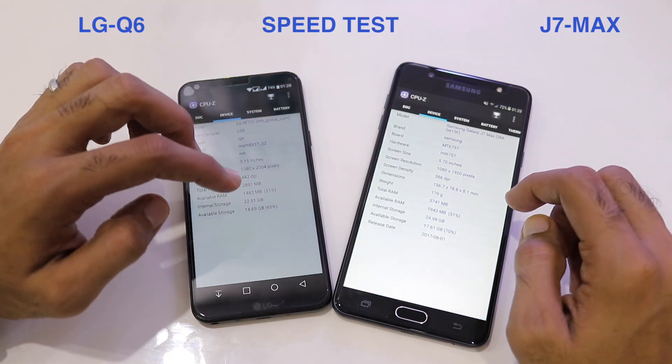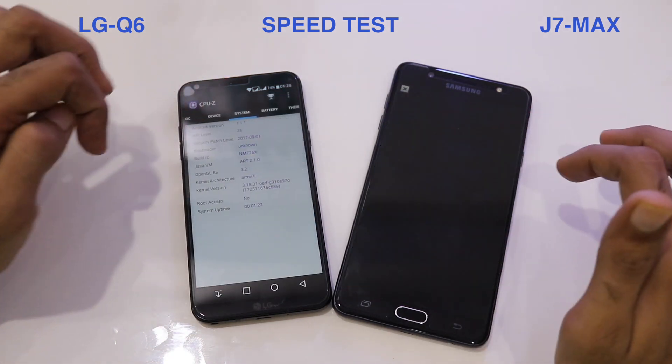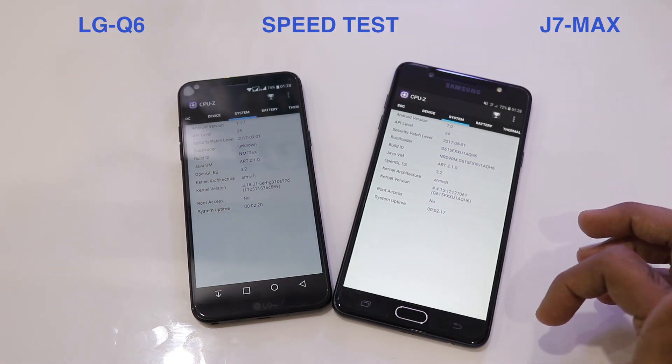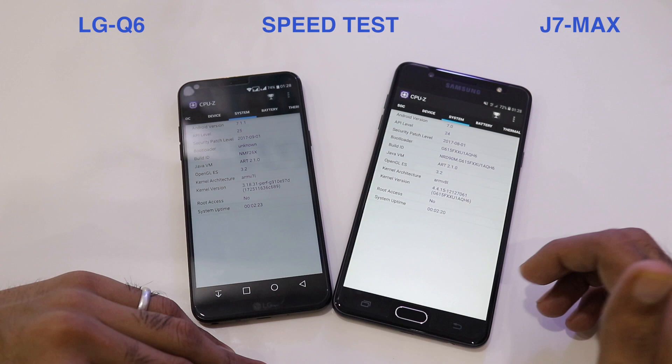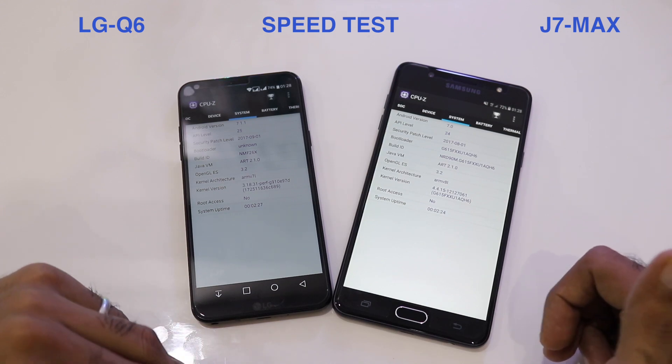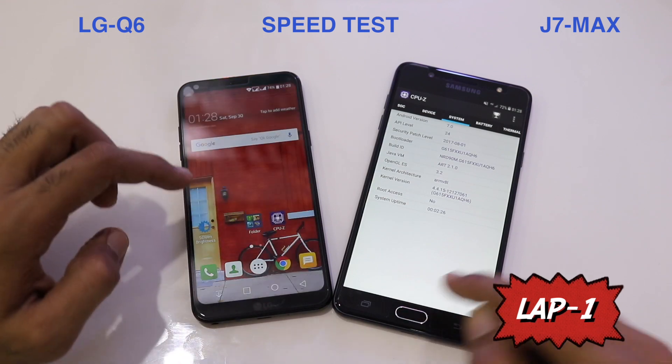Going to system settings, the LG Q6 is running Android 7.1.1, the latest version, while the J7 Max is running Android 7.0. Let's go back to the home screen and start Lap 1.